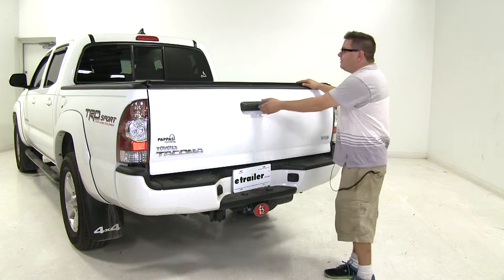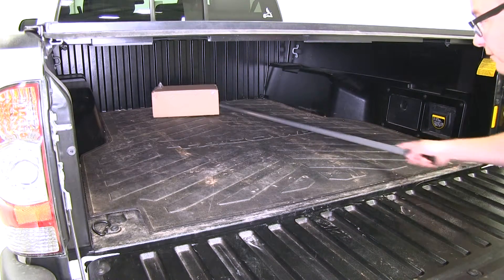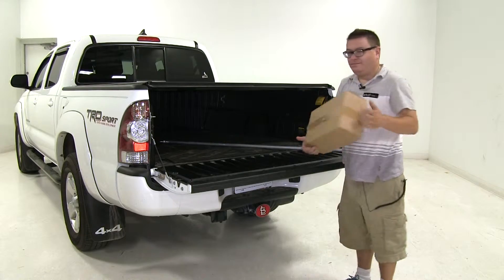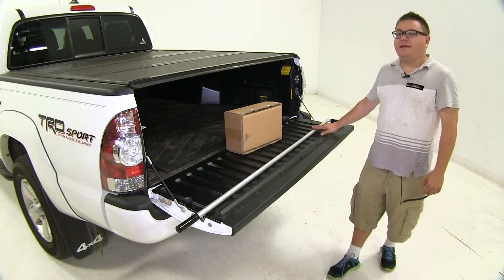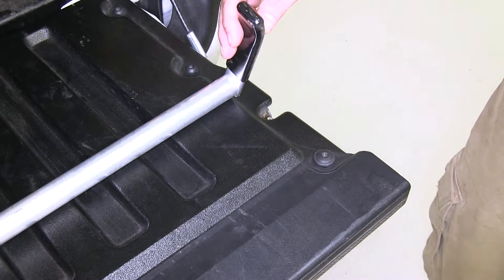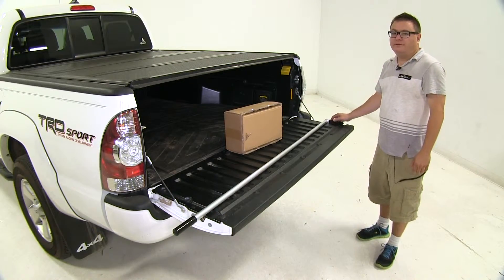It stores conveniently inside your truck's bed and is perfect for accessing items when you have a tonneau cover. This aluminum pole is lightweight and it's going to add 5 feet to your reach. There's a rubber coating on either end for an easier grip and also to protect the items that you may be retrieving.